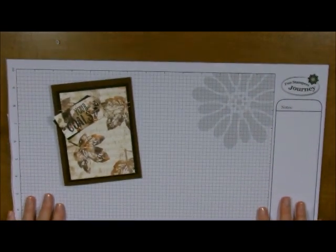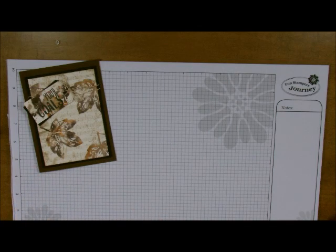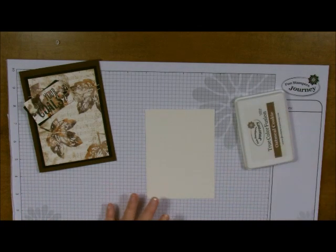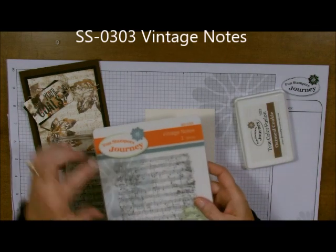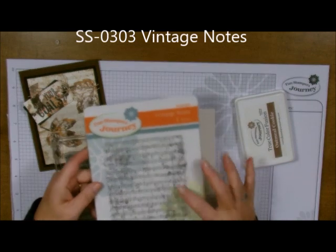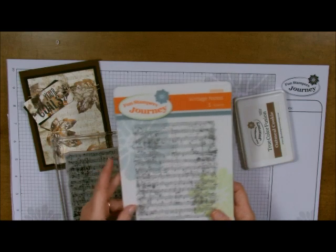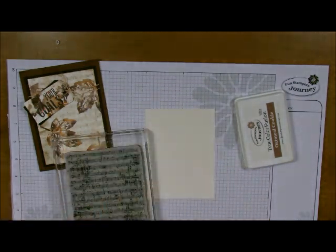The first thing we need to do is our background. I'm going to grab my buttercream cardstock along with my oatmeal cookie and this stamp set which I've been using a lot for my holiday cards — this is Vintage Notes. In my classes I've been using this a lot. It's just a very vintage looking stamp. I love the realistic, rustic look on it. That's the stamp set we're using also.